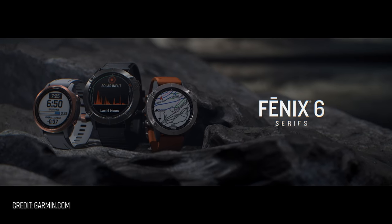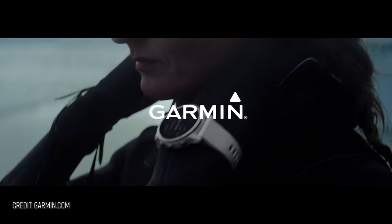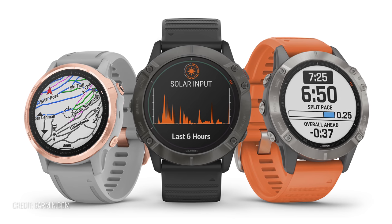What's going on folks? I'm Des with DesFit and today Garmin has announced the new Fenix 6 Series lineup of watches. When I say lineup I really mean lineup because there's way more than just one or even three watches — there's a lot more than that.